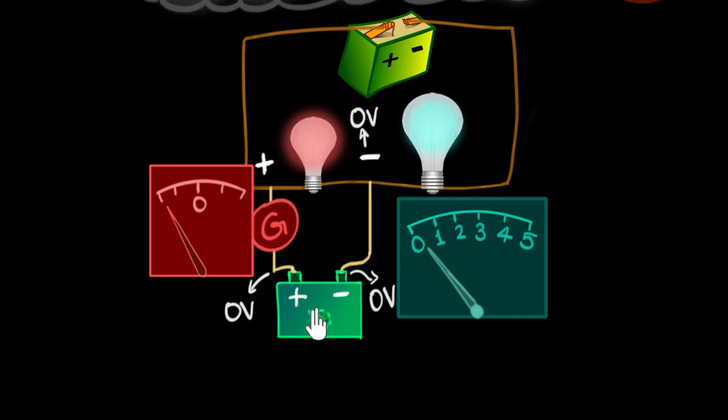Let's say I turn the knob a little bit and push the battery to 1 volt. Now since I've increased this voltage, the potential difference between these two points has reduced. As a result, the current flowing through the galvanometer also reduces, and I can see that in the deflection. As I keep turning up this voltage, the galvanometer deflection becomes smaller and at one point it becomes 0.